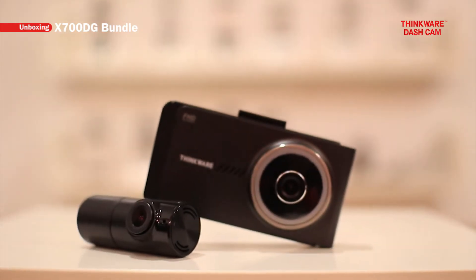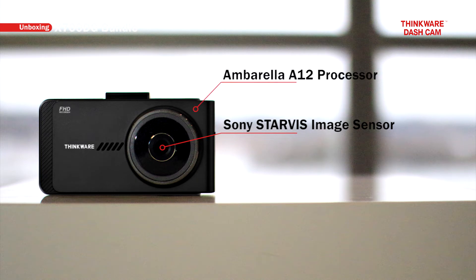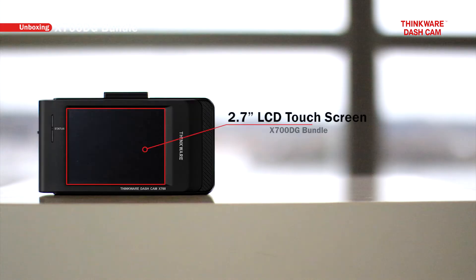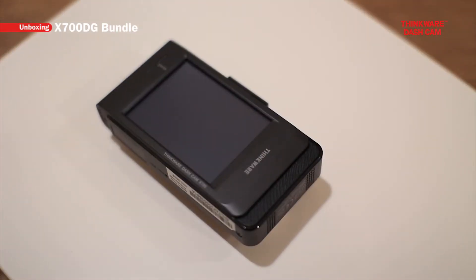This is the X700 main unit. The X700 is equipped with a Sony Starvis image sensor for sharp day and low-light recordings. An Ambarella A12 processor powers the X700. Here we have the 2.7 inch LCD touchscreen that is only available on the X700. You can change the settings and review videos all in the touchscreen.